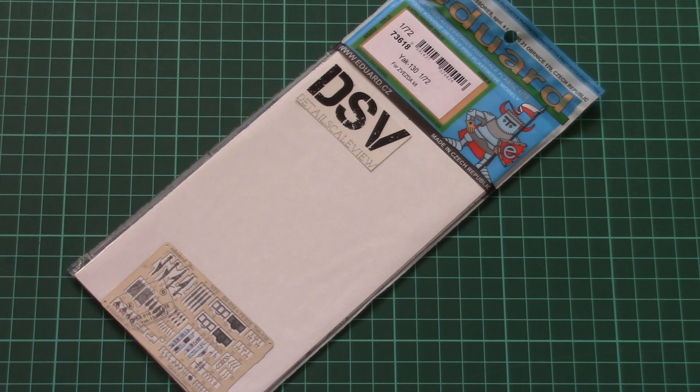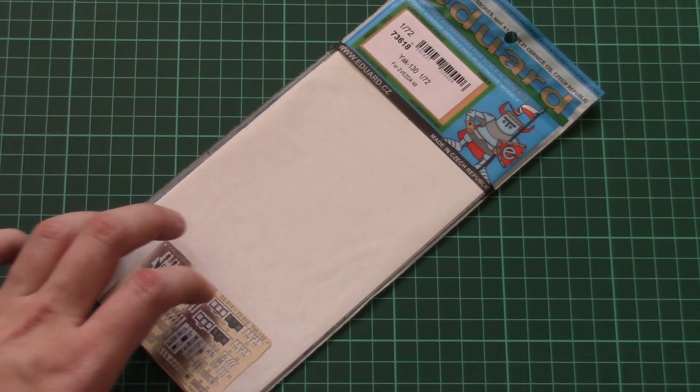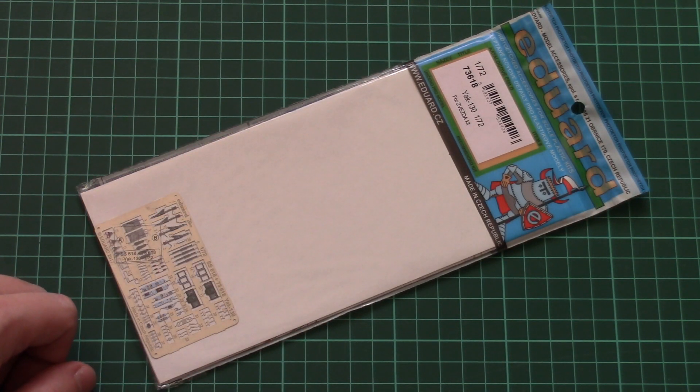Hello everyone! Today we have a new video review and this time we're going to check a fresh release from Eduard. As you can see, it's designed for use with the Zvezda kit and its recent release — the 1/72 scale Yak-130 aircraft. Here you will have a chance to detail your aircraft with PE parts supplied in this Eduard upgrade kit.